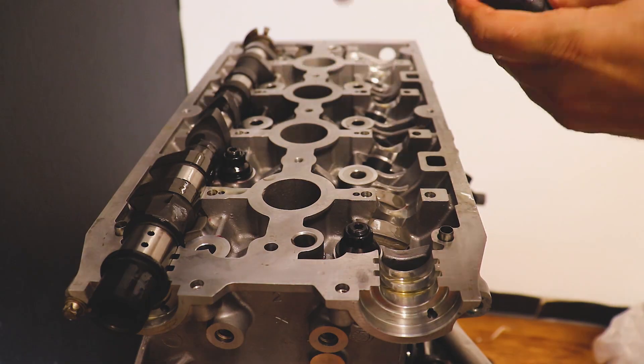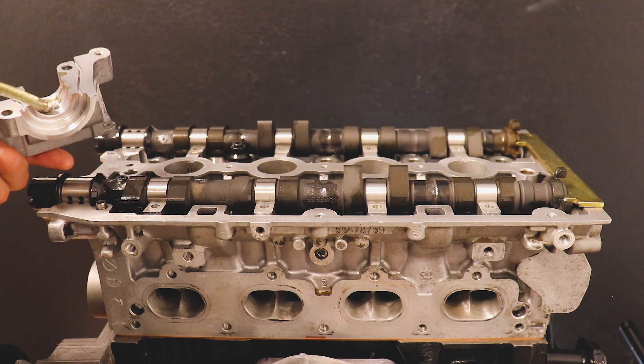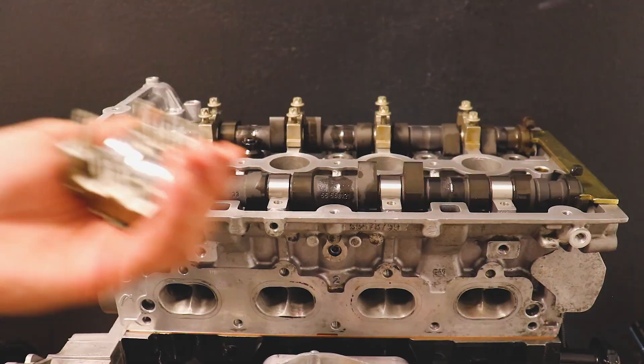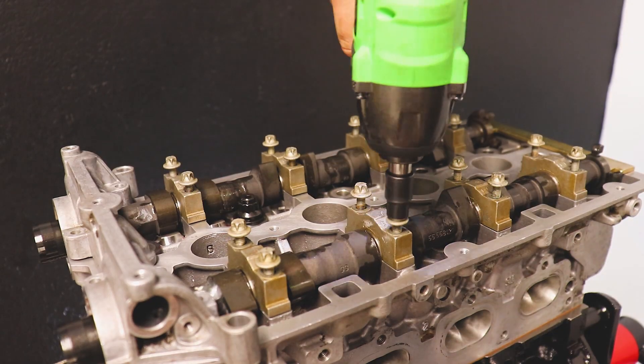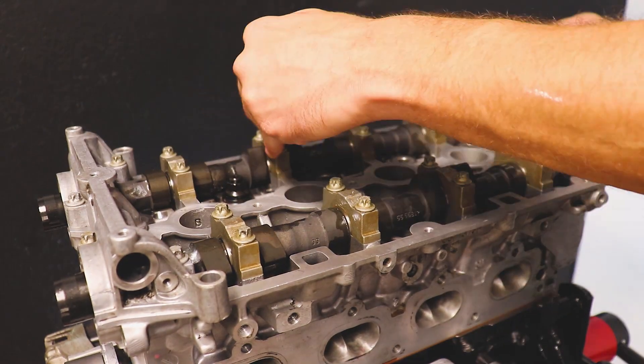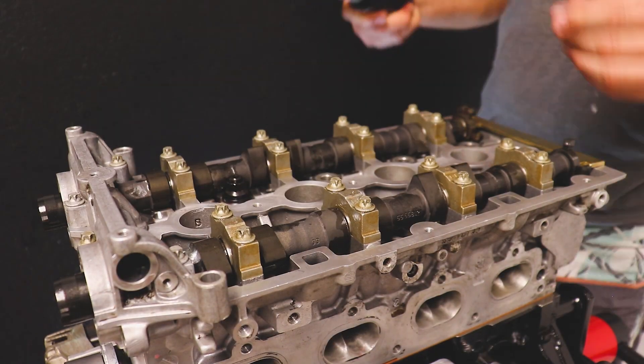Every engine is going to be a little different. With this particular engine there is a timing tool you can get — I'll leave a link in the description if you're following along with this build. There's only one way to put this in; if your cams are 180 degrees out of phase, the tool will not slide in. So line those keyways up horizontal and slide in your lock. Then put on your caps and torque them to spec, going from the inside working your way out.